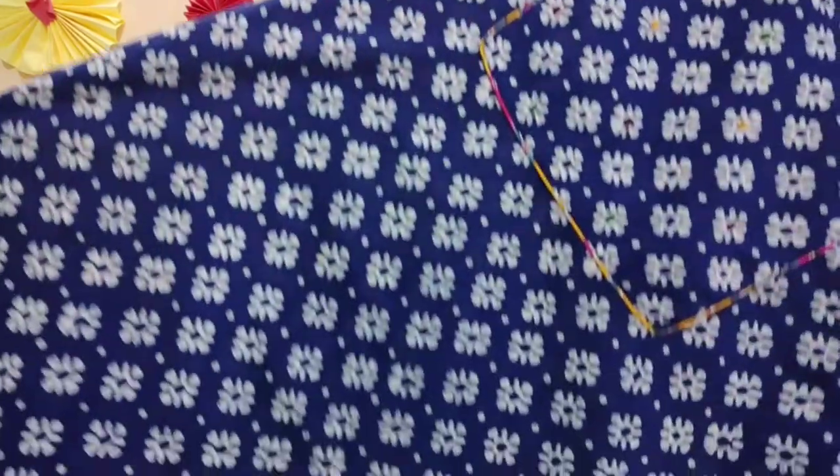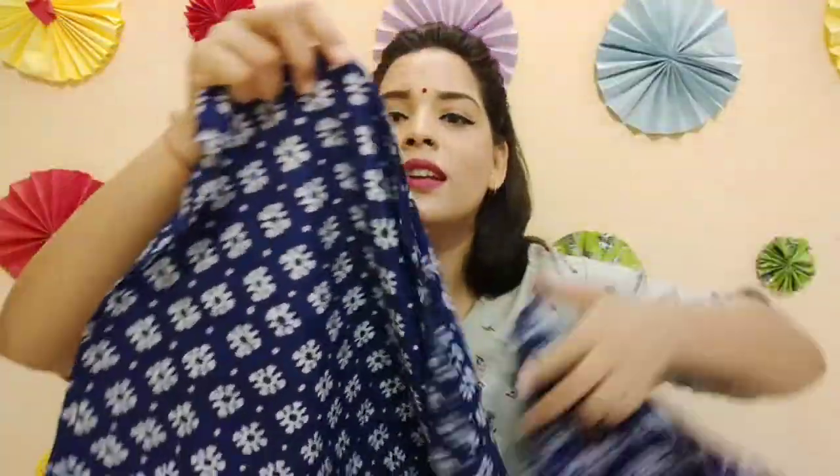The color did not bleed in the first wash. I have worn it a couple of times, but the color has not washed off at all. You can see how good it looks. When you wear it, it looks very good.